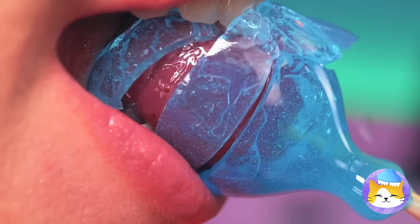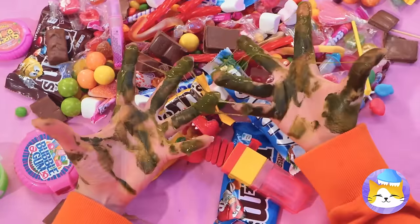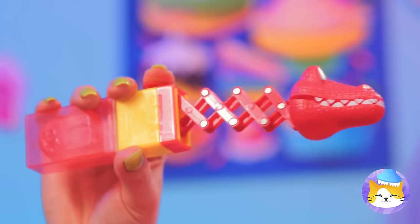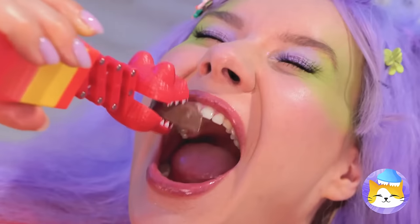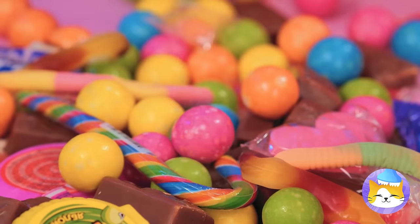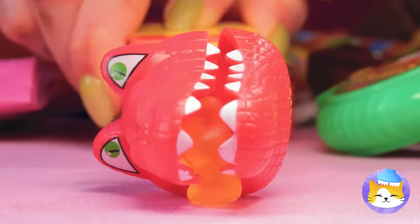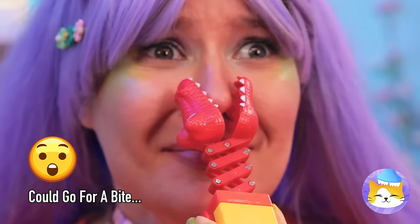Mmm, fruit never looked so good! Someone could use a wet nap! Well, a dino grabber's great for a hands-off experience! It kind of reminds me of a claw game — except you win every time! There's even a bonus prize in the back! You get the best of both ends! Oh look, he's got your nose!